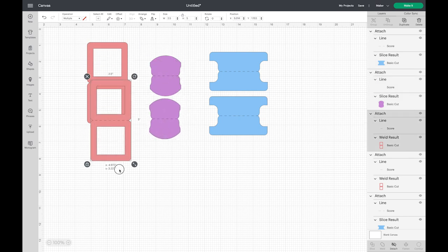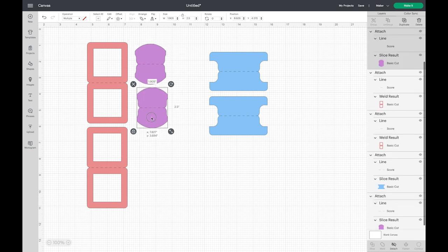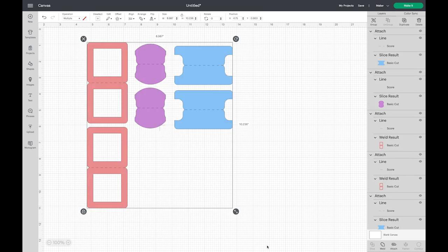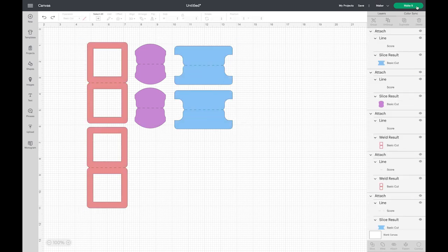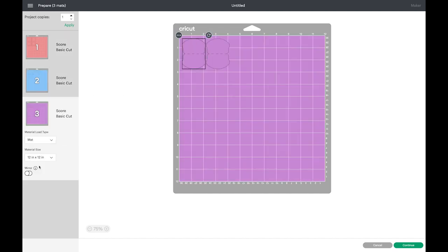If you arrange them in a certain way and want them to stay in that position, you have to click and drag and choose Attach. When you choose Attach it's going to turn them all one color, because it assumes you're going to cut everything on one mat in one color. Otherwise, if things are different colors when we go to Make It, they'll load on two different colored mats.